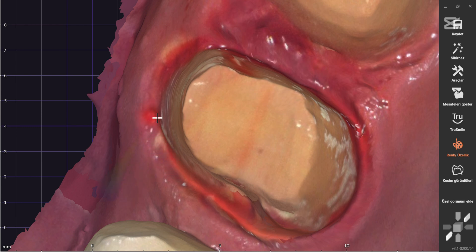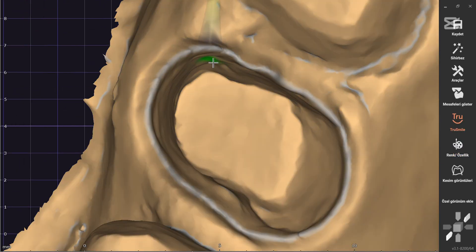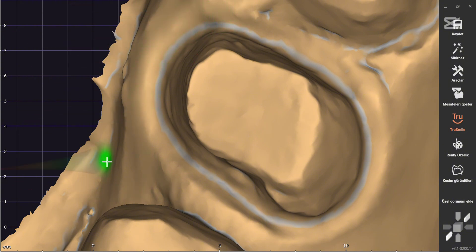First, we carefully examine the digital impression in hand. Checking the accuracy of the impression and ensuring there are no missing details or errors is crucial. Small errors during scanning can lead to major issues in the design process. Therefore, the first step is to thoroughly evaluate the impression.